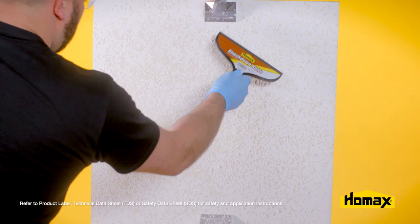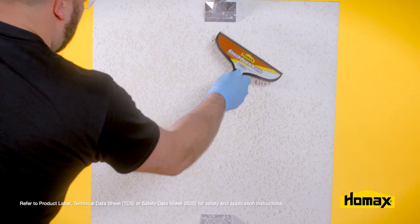Then, using the knockdown knife, you can lightly knock down that texture by holding the knife parallel to the wall, being careful not to apply too much pressure, as this may remove the texture from the wall.